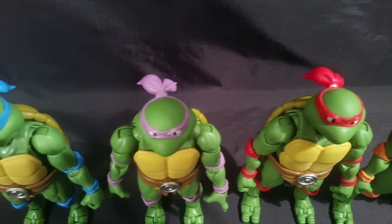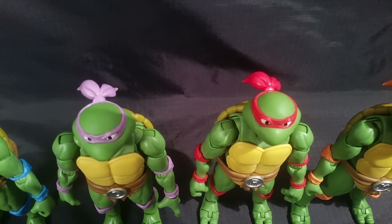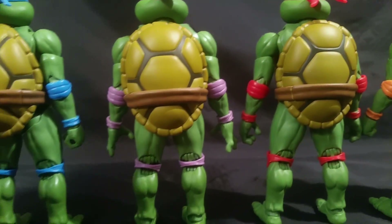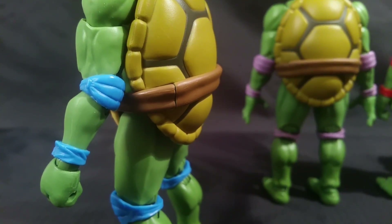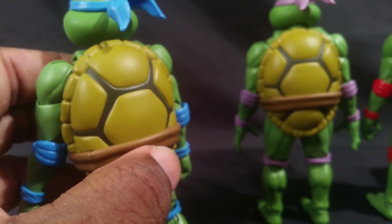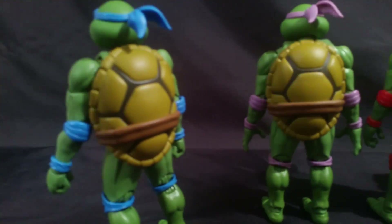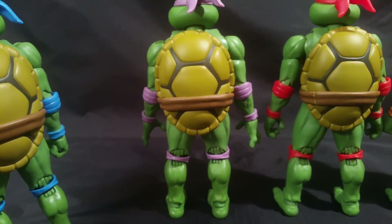When I say they're identical, even the bandanas are exactly the same — they didn't change anything with the molding, and in the back their shells are completely identical, all the same color. The belt in the front is pliable because it needs to stretch and move, but the removable piece that holds their weapons is a slightly different shade — and that color mismatch on the weapon holder part of the belt is definitely noticeable in person.